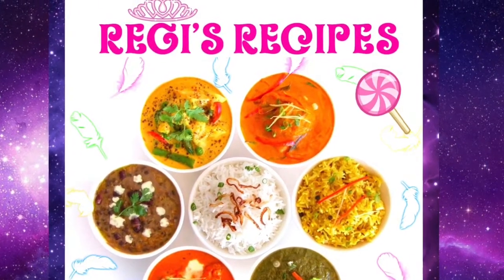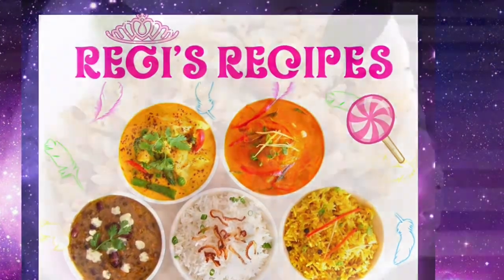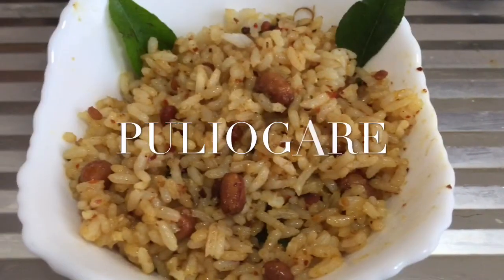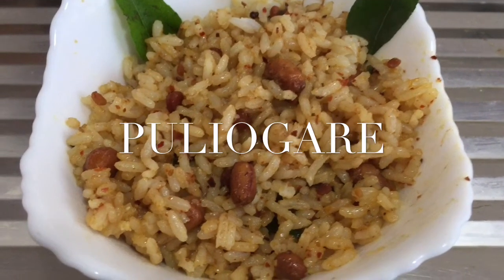Hi viewers, welcome to Red Cheese Recipes. We are going to see how to make Puliyo Goree. So let's take a quick look at the ingredients.